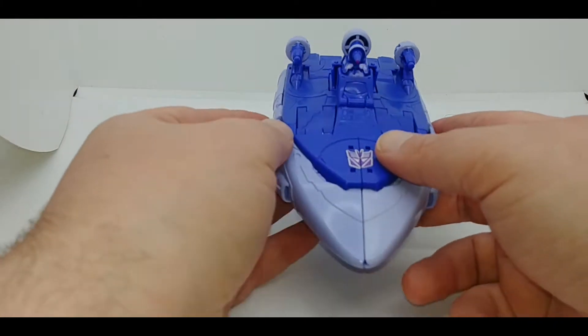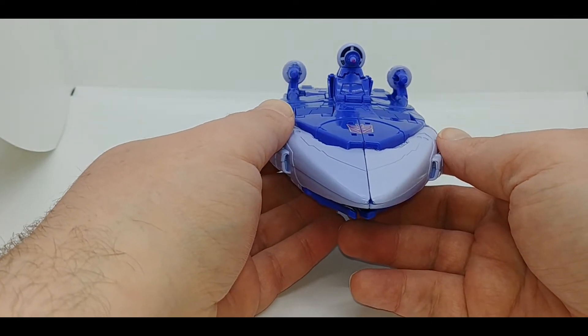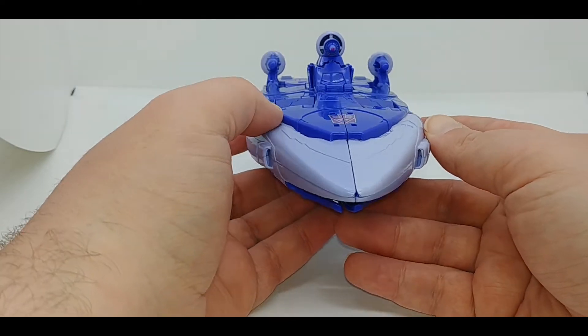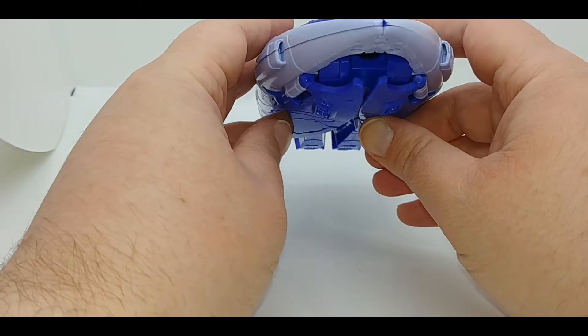Apparently there will be a repaint of sorts of this as a Sweep. It's kind of hard to justify troop-building at the thirty-dollar price point, but what have you.